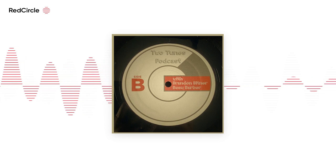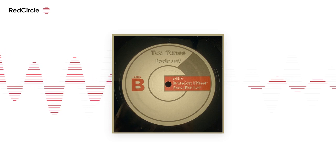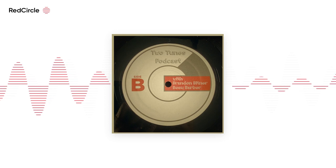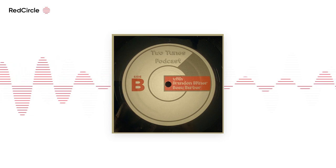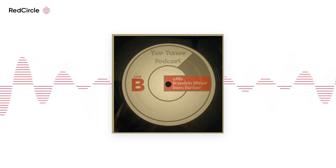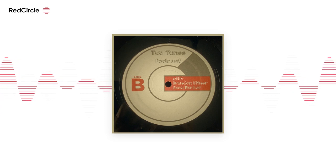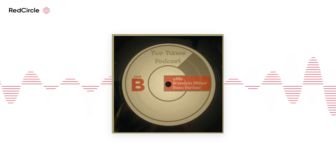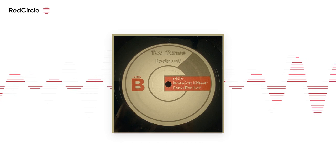The measurements go up to 32 ounces and down to 8. It may not be totally accurate — the 8 looks a lot bigger than the rest of them. It goes 8, 16, 20, 24, 28... I think they just messed up the bottom number. It's probably supposed to be 12.